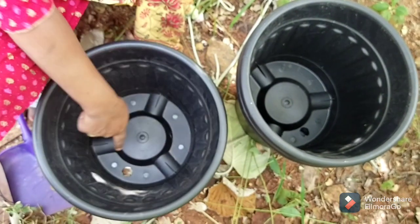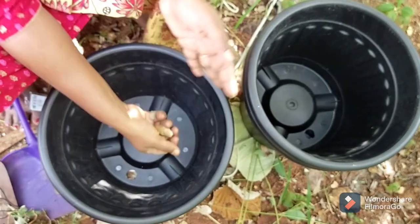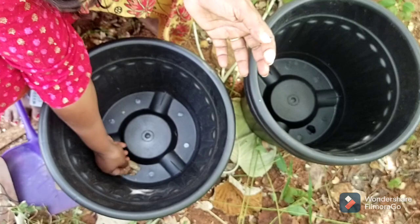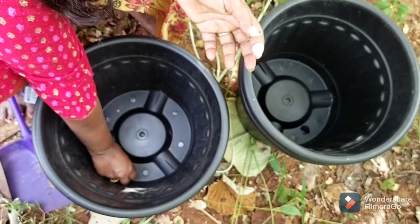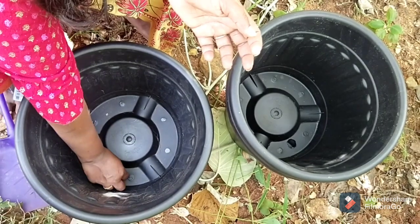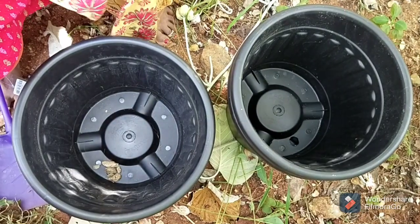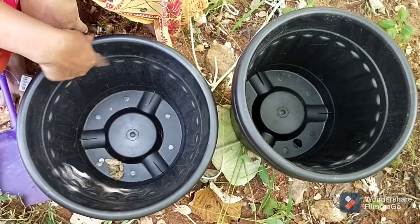I have a hole in this tub — I have a hole in the top. We are at the bottom, so we can keep the top if we want. We will make a layer of the top.